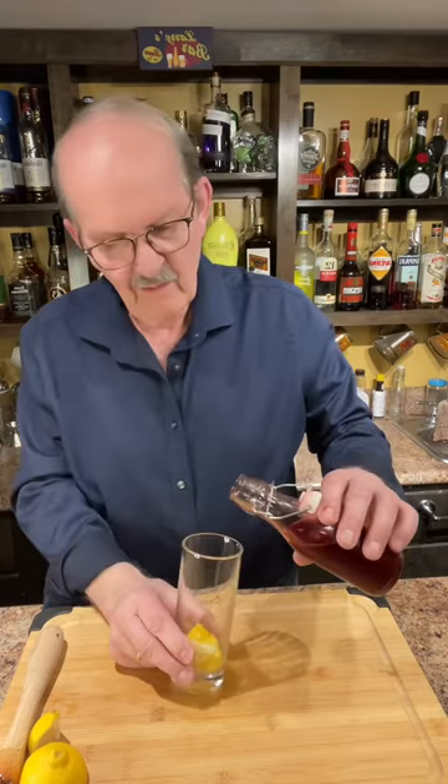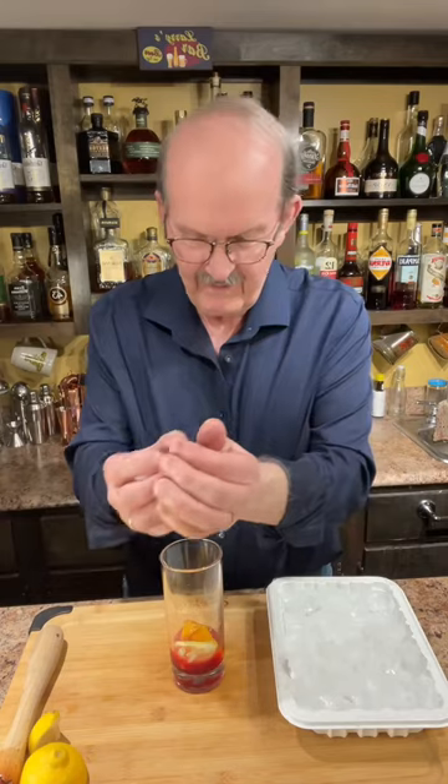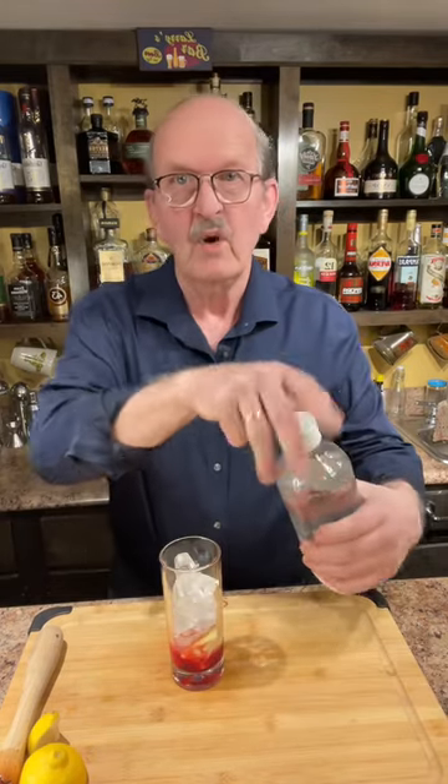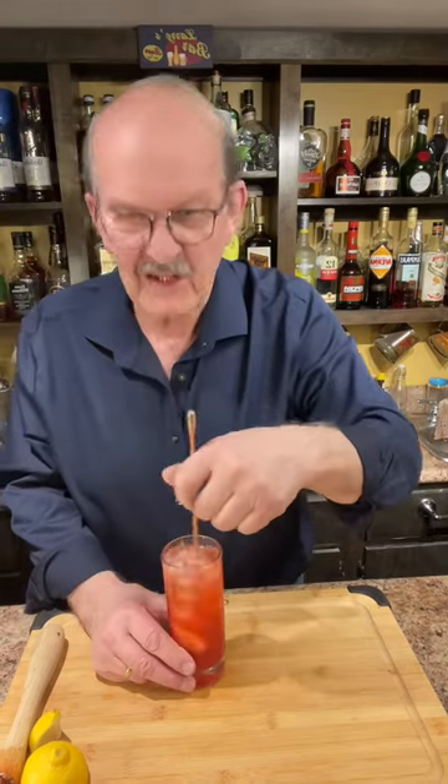Let's add some of our homemade raspberry simple syrup — probably about a tablespoon. We'll add some ice and some sparkling water from our soda stream.